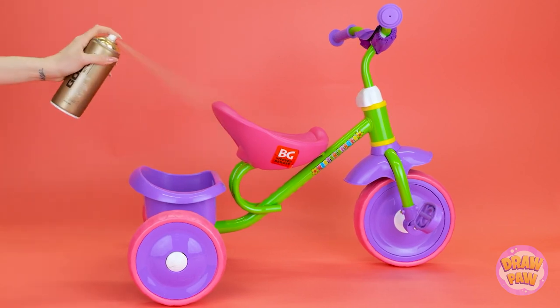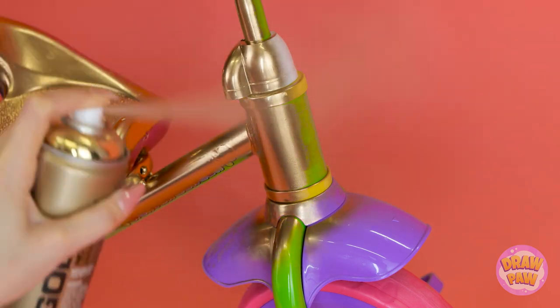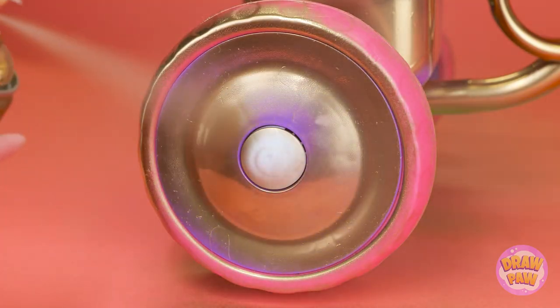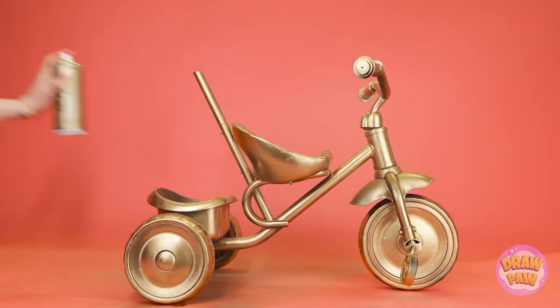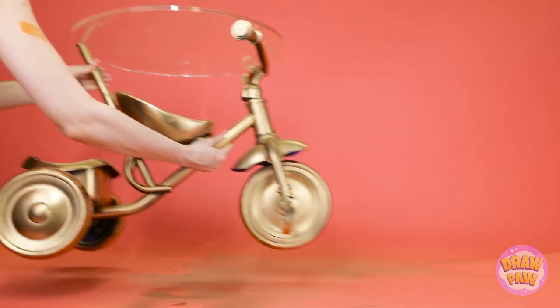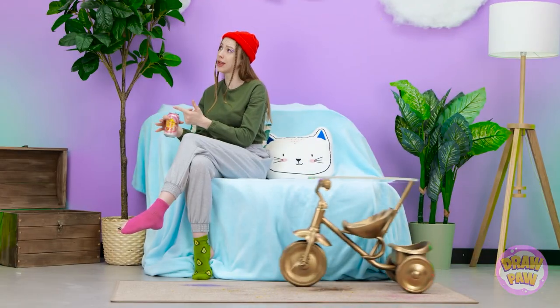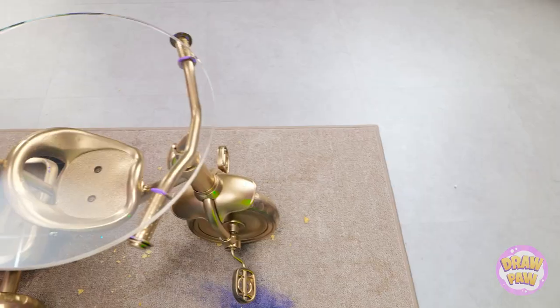I'll start by spray painting the trike gold. This will make it look classy. I can't miss any spots. Or the wheels. I need to let the paint dry. Then I'll put a sheet of glass on top. A fun table! I think I'll order some noodles. My very own table! It's amazing!